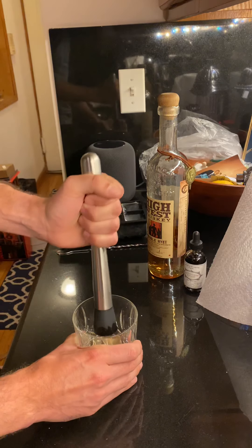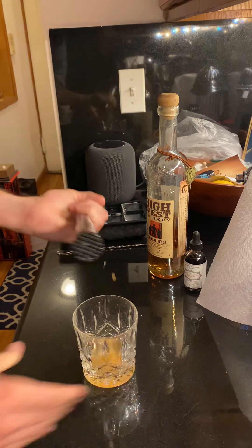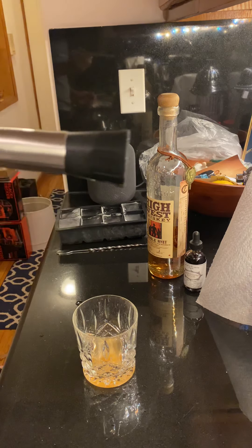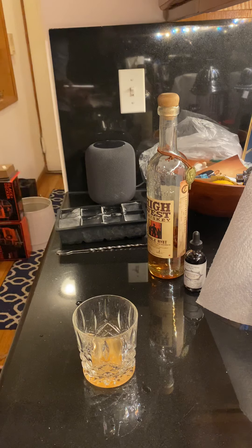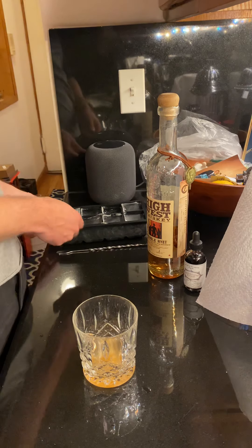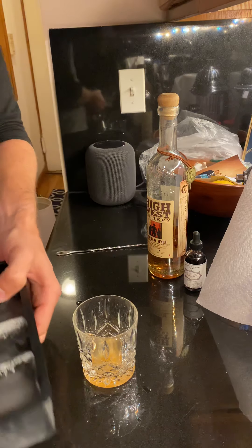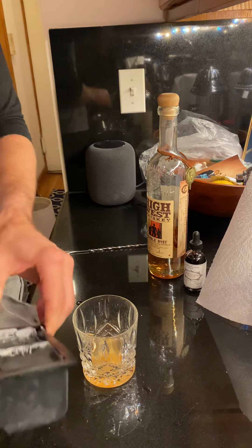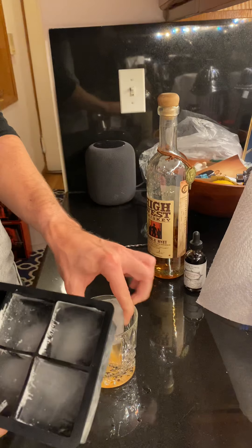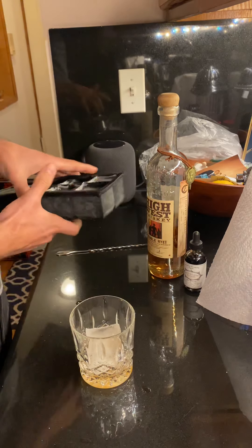Now we're down to the small particulates of sugar. One of my rules for an old fashioned: never put this away until you know you're done for the night, because you never know how many you'll want. From there, I'll put my whiskey ice cube in first — silicon cube trays are great, I really recommend getting at least one, they're really cheap.